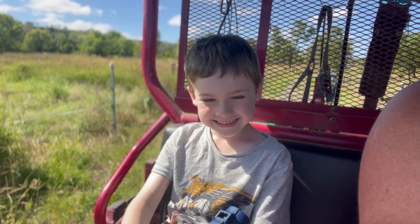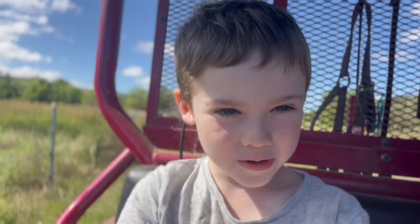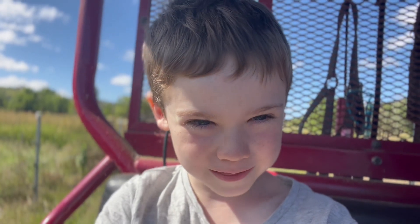Well done, buddy. Letting the yabbies go, letting the girls go. Very good. Thank you for watching, and the Fishing Adventure. See you all next time. Bye bye.